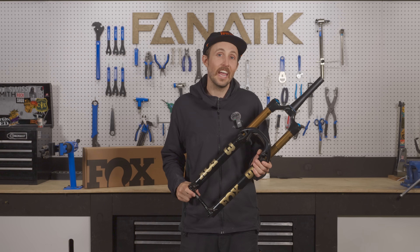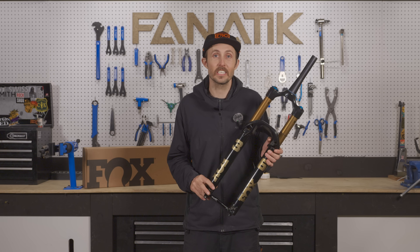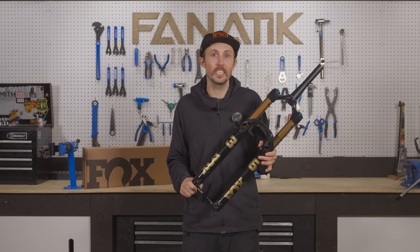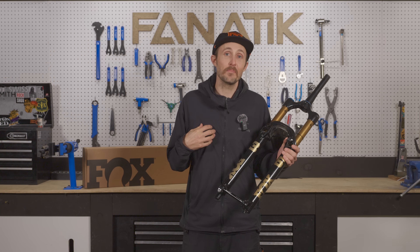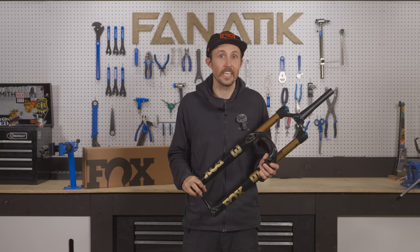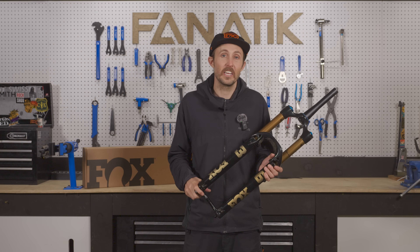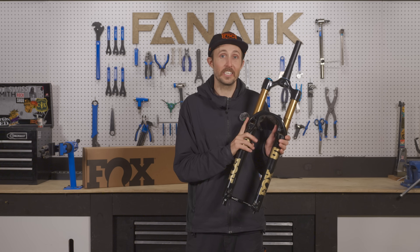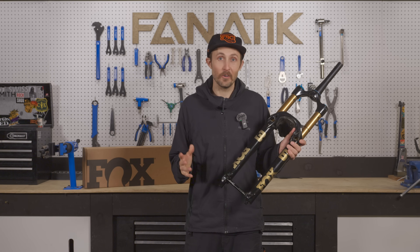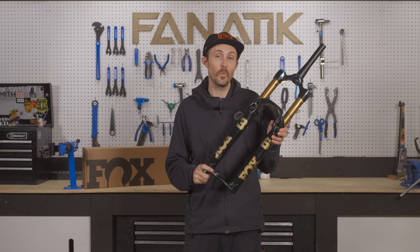We're hoping to get our hands on the 36 SL and give you our thoughts later on down the road, so stay tuned. The final and biggest takeaway is the chassis stiffness. Fox is claiming a 20% increase in torsional stiffness on the new 36 compared to the previous generation. I had been contemplating a 160mm Fox 38 on my Forbidden Druid because I wanted that extra stiffness and confidence, but that big 38mm stanchion fork comes with a weight penalty. After riding the new Fox 36, I think it's the perfect fork for the aggressive trail bike rider — this thing is 87% of the torsional stiffness of a Fox 38, but you get the weight savings of a 36.